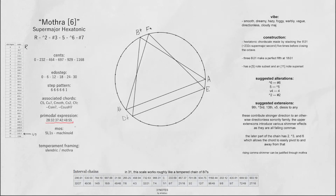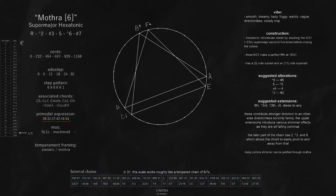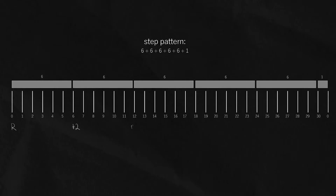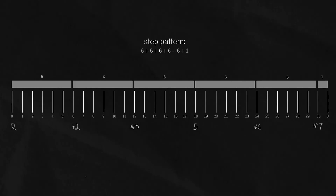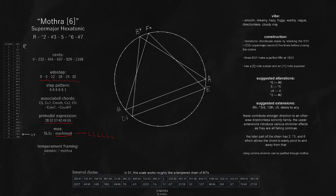In terms of its MOS structure, 31EDO supports the 5L1S machinoid, which basically just means you have a large step, large step, large step, large step, large step, and then a small step. This is called machinoid in temperament-agnostic MOS naming. In terms of temperament interpretation, you could say this is slendric or mothra. Basically the idea is if you take a perfect fifth and divide it into roughly three parts, that gives you these different temperament structures.